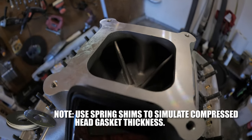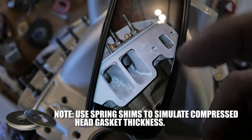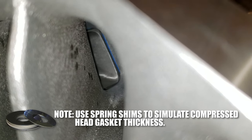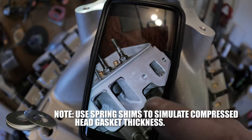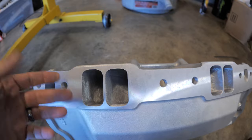You want a smooth transition from the intake into the cylinder head. Since this intake is so big, all I did was take the gasket and move it up until it wasn't intruding the intake port — until it was flush at the top of the intake. Let me take the intake off and show you exactly what I did.